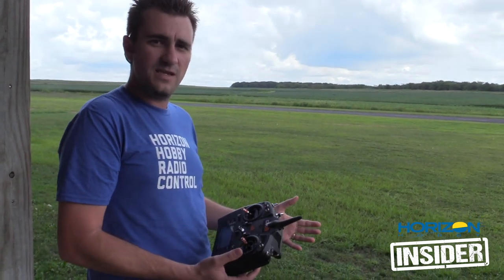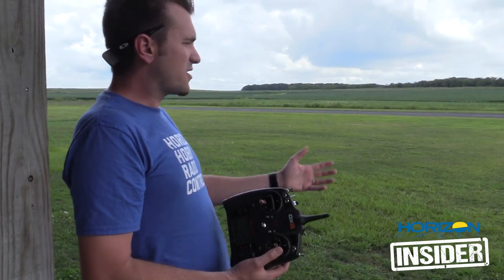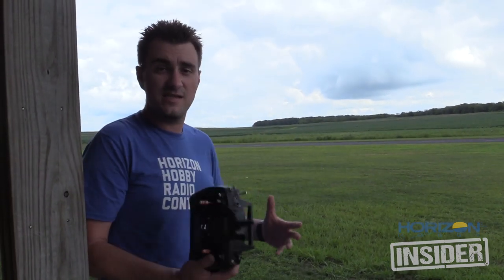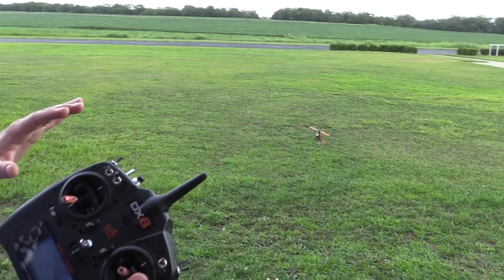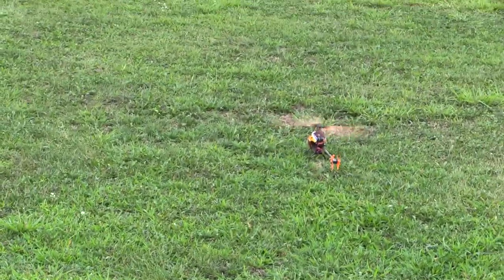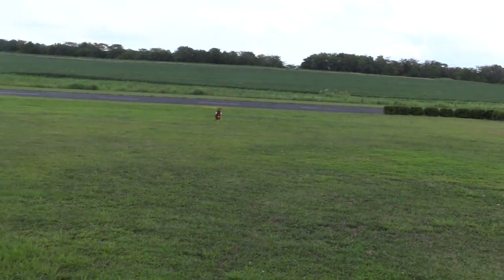Now we're going to take off and I'm going to bump it into idle one. Always start in normal mode — do not flick it into that high idle mode right away, otherwise as soon as you take off it's going to try to spin up. Now I'm going to go ahead and flip it into idle one. You see the RPMs come up a little. All that this does is control the pitch, so as you can see it's much more responsive.